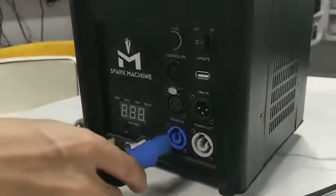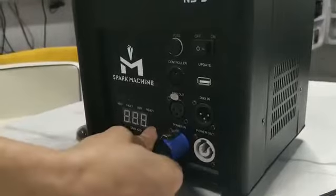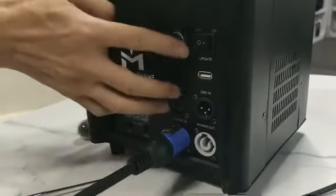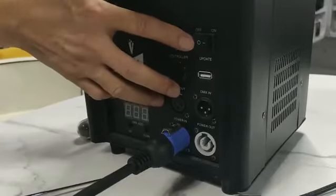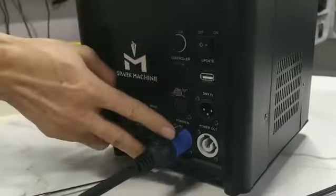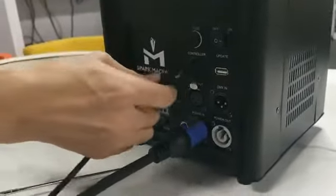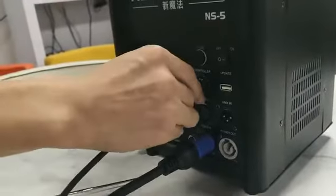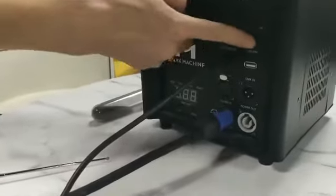Then we connect the power cable here. Before connecting, please make sure that this switch is on OFF status. Once it's connected, you need to connect this remote control receiver and then switch on the device.